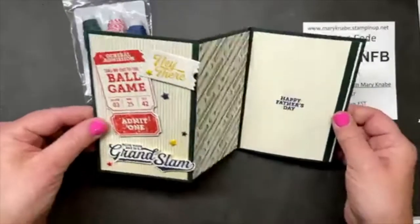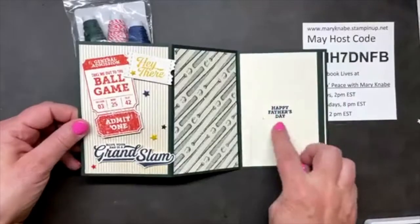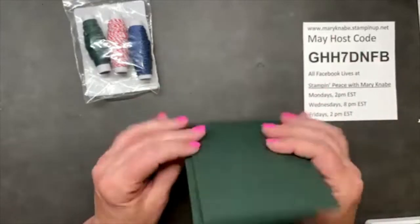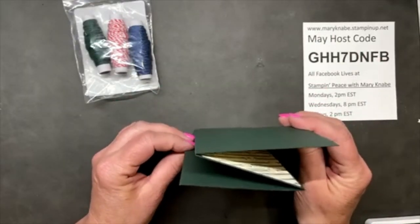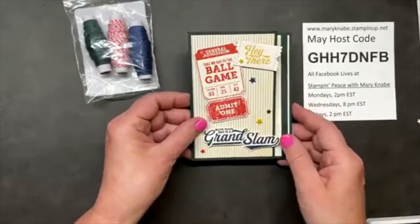There's our finished card! You could always switch out the inside sentiment or leave it blank to write your note. This is called the Off-Center Z-Fold card — a little different take on the Z-fold, but very interesting and a lot of fun.